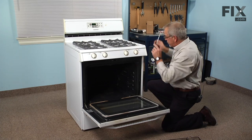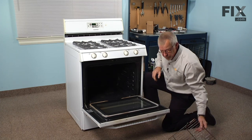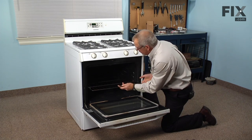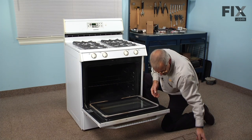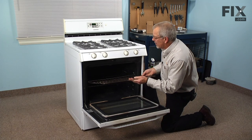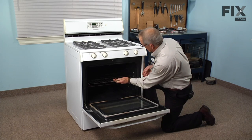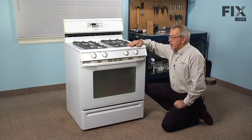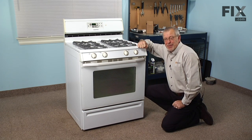Once we have both screws nice and tight, we'll reinstall the racks. Then we can reconnect the power and turn on the gas supply, and our repair is complete.